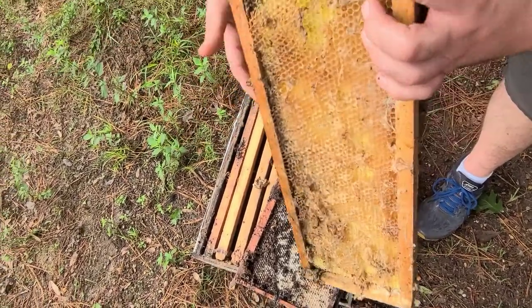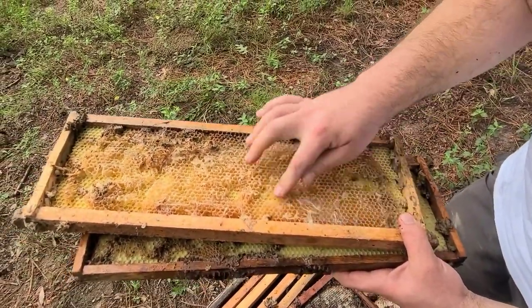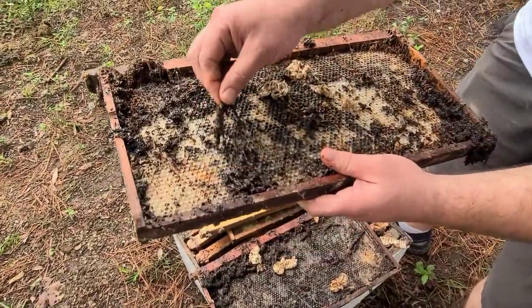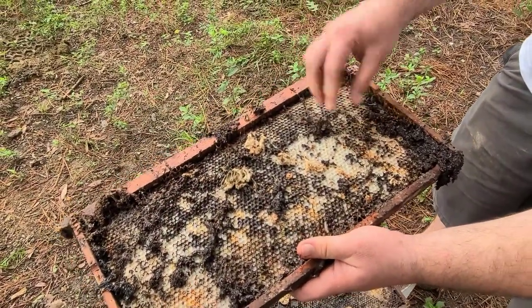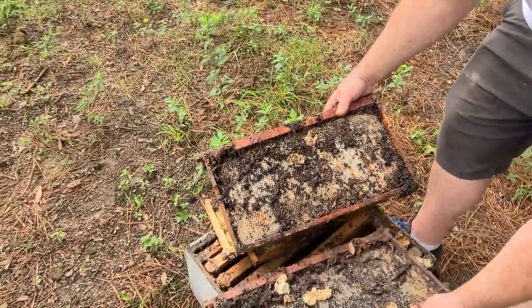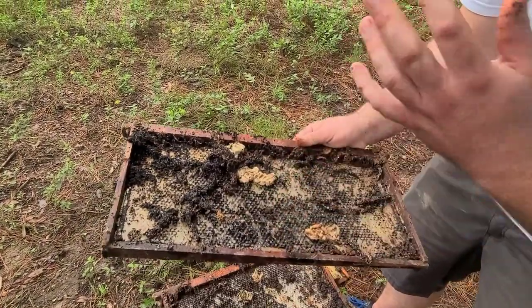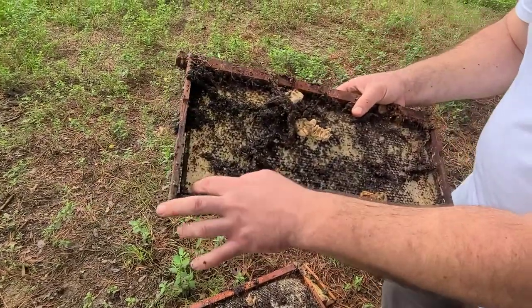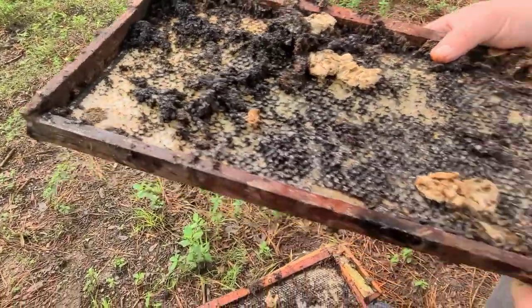That is another pest that beekeepers have to deal with — it's not a fun thing to deal with. You can see the webbing and stuff they've been working on, and all this is wax moth damage — the webbing and everything. This particular equipment was going to get pitched anyway, so my papa didn't mind this stuff getting destroyed. He has some interesting frames here too — the communication corners are circular, which you don't see too often with this type of foundation.